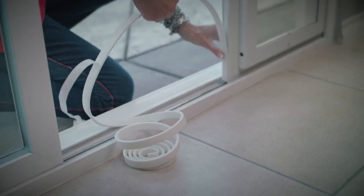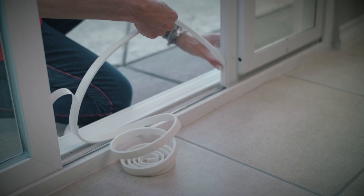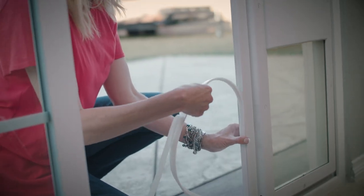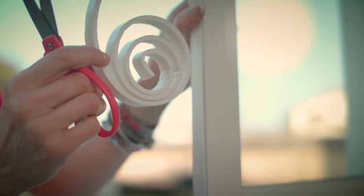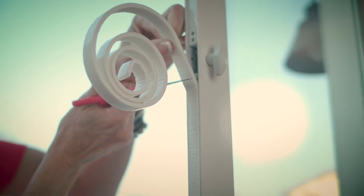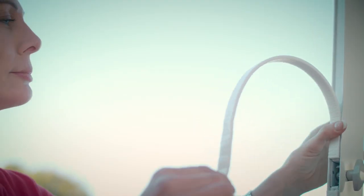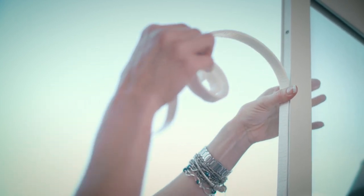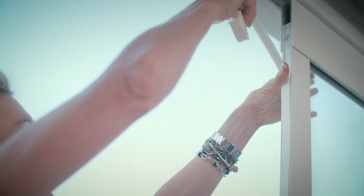Apply the weather stripping starting at the bottom to the inside edge of the open side of the assembled door panel. If using the universal lock assembly, cut at the bottom of the lock and restart above the lock. Continue to the top of the top frame assembly and cut.